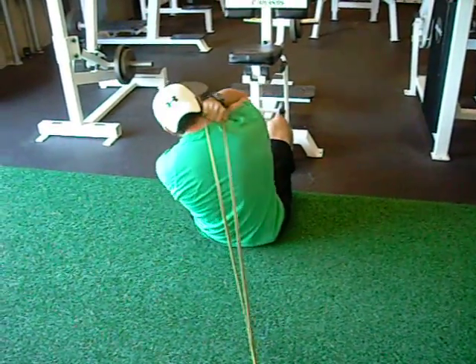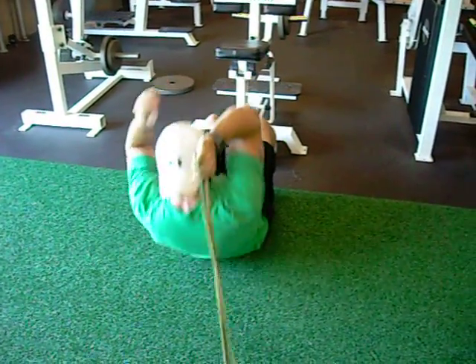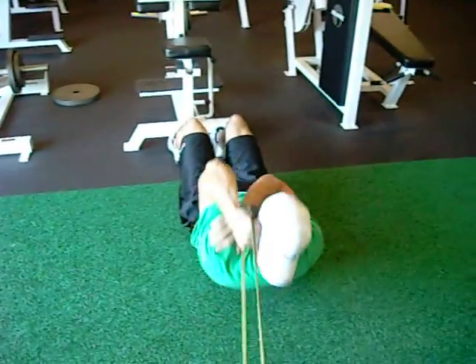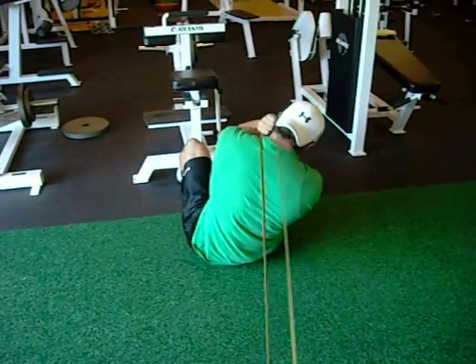Once you go to the other side, you have to switch hands to go to the opposite knee. If you have it in your left hand, you're going to touch your right knee.